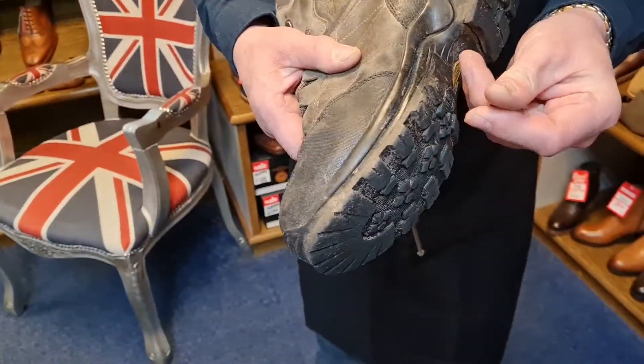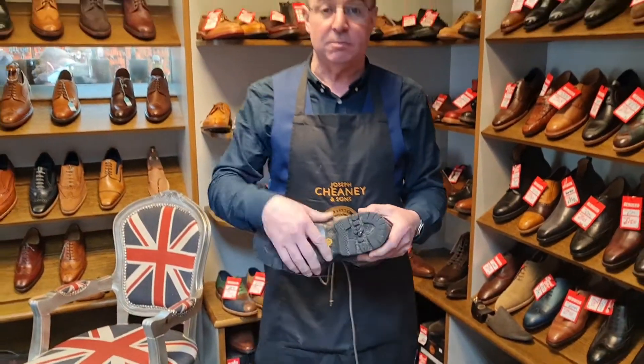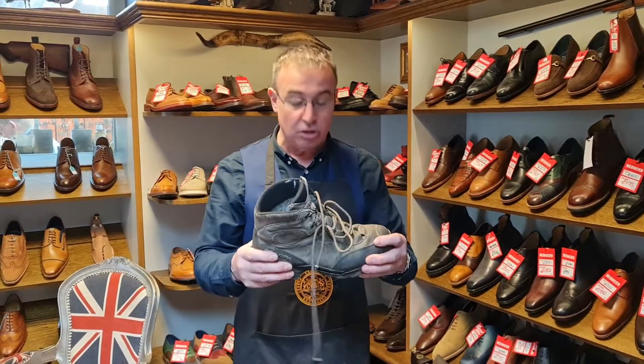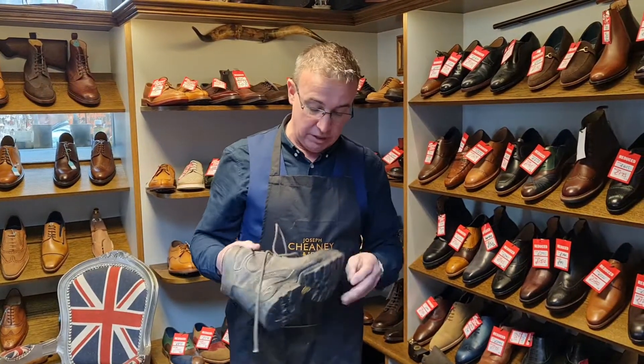You can see all these bits of rubber that have come out. So when this starts to happen to your boots, there's not a lot we can do. You really need a specialist, and there are specialists out there that can sort this out for you and bond a complete new bottom onto the boots. So walking boots — not really for us here at Shoe Healer, unfortunately.